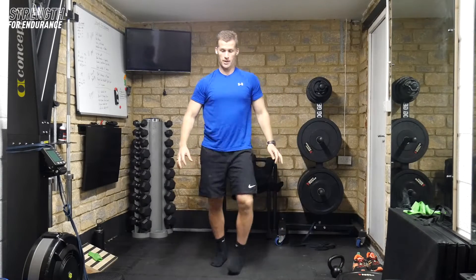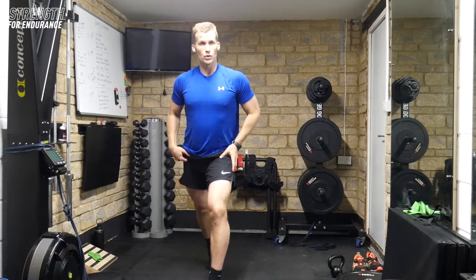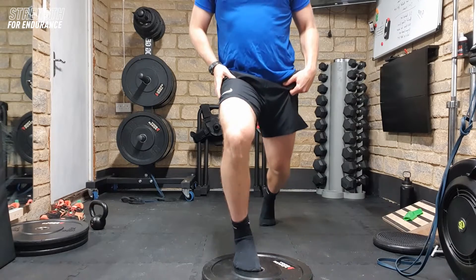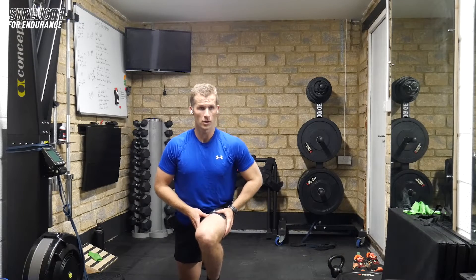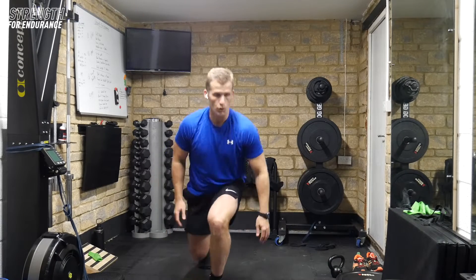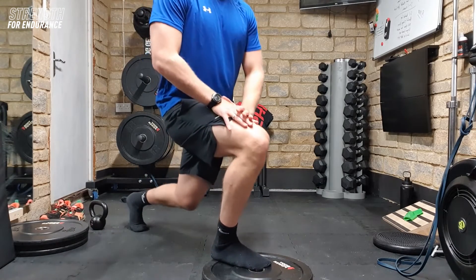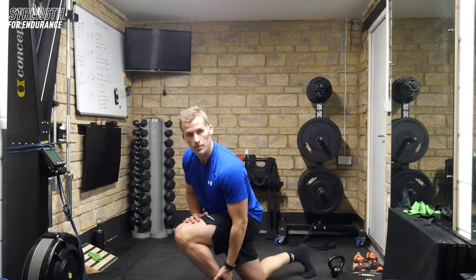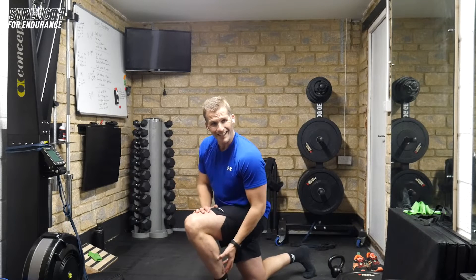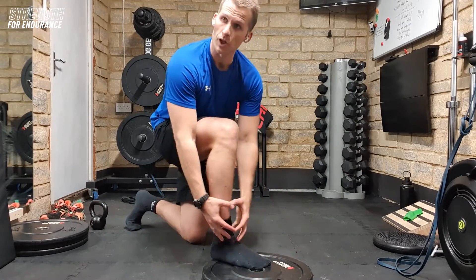Another great one is the front elevated split squat. Coming forwards, just allowing the knee to pass over the toe, and what we're looking for is this joint angle through the foot and through the ankle. You can see I'm just starting to put more work into this — not overloading it — but Achilles, calf, and ankle issues are going to be tight; all the structures around the foot.